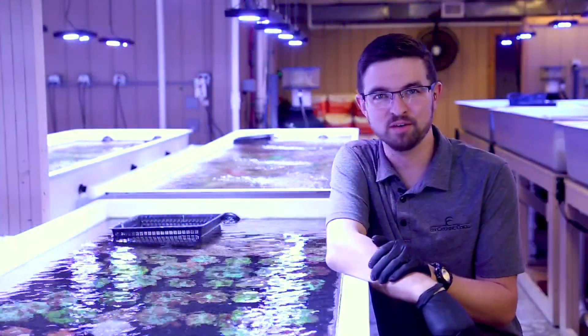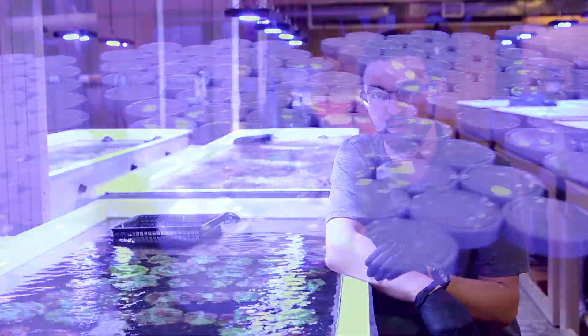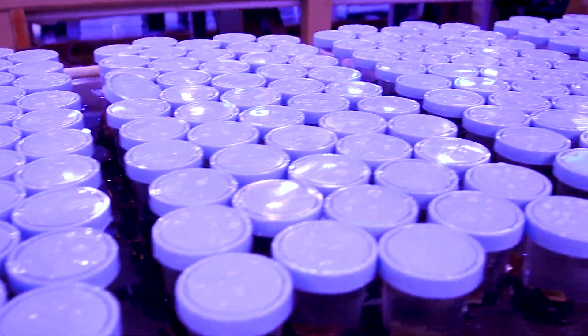That's all for this week's video. From all of us here at iKitchen Coral, we look forward to sending you a great order. We'll see you next week. Bye.